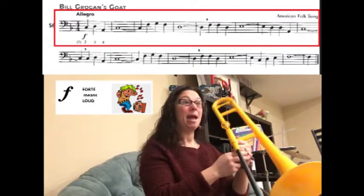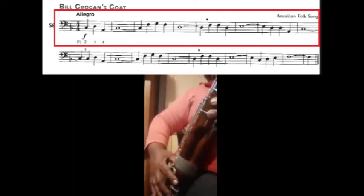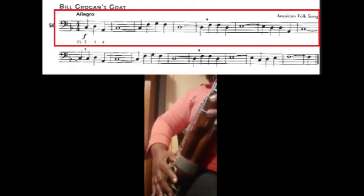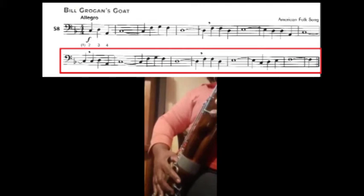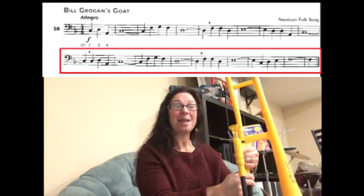That marking means forte — we're going to play it a little stronger, a little louder. I'm going to count one, two, three, four, one before we begin. Here we go: one, two, three, four, one. Great job. I can't wait to hear your recordings.